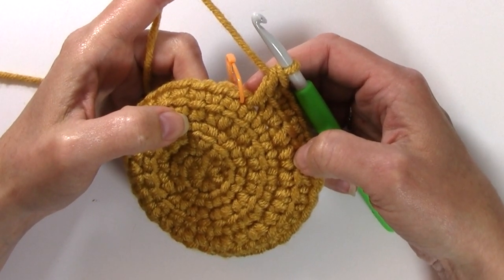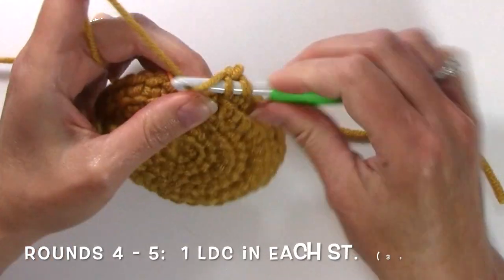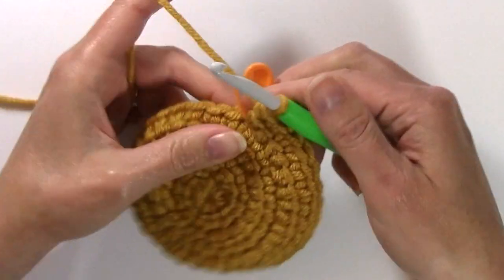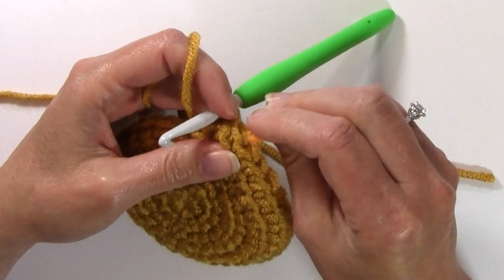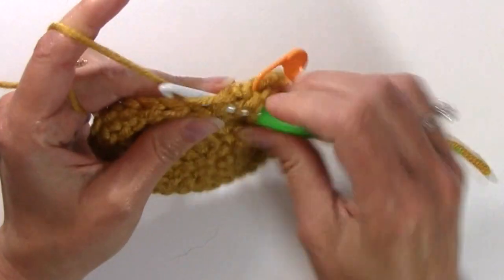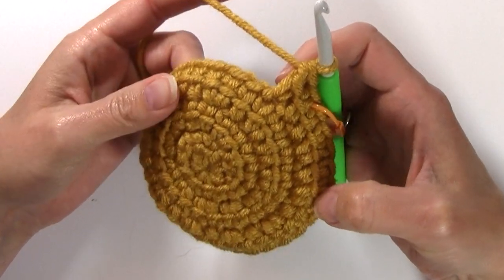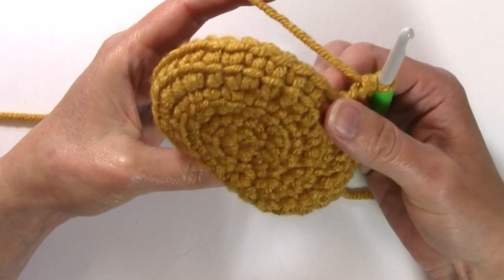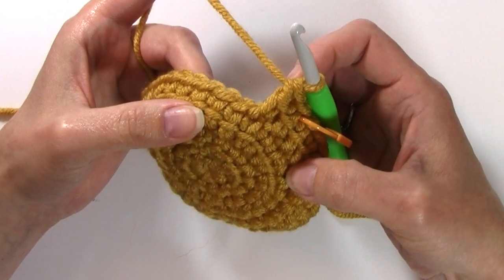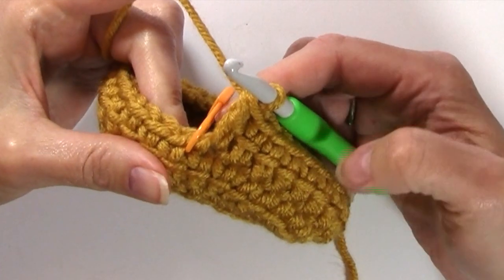For rounds four and five, we're going to work only one linked double crochet in each stitch around, moving up your stitch marker to mark the first stitch of every round. This is going to begin to shape our toe. Because we're not working any increases for these rounds, this is going to create a bowl shape forming the toe. After round five, you will still have 33 stitches.